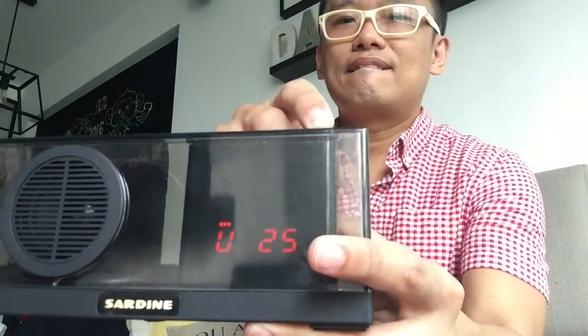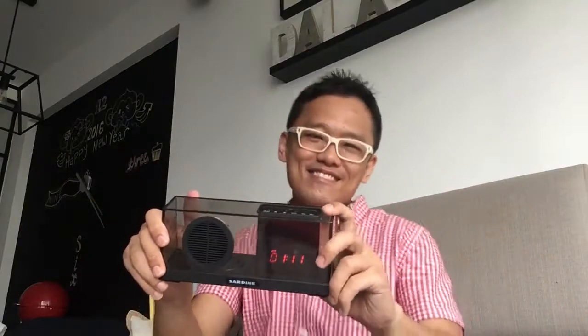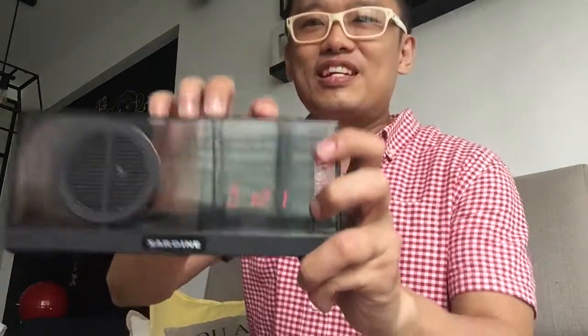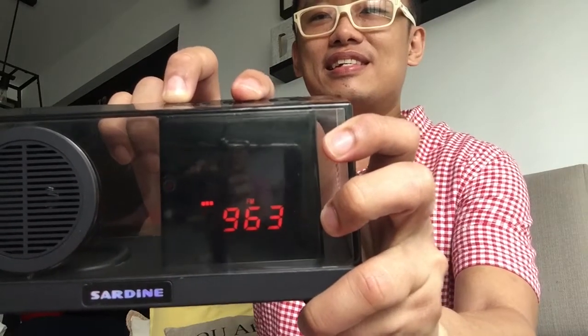The speaker is now playing music — you can hear it outputting audio. This is epic.